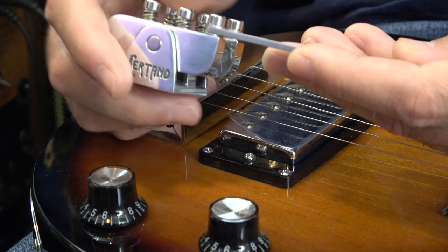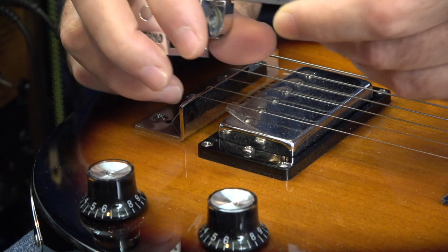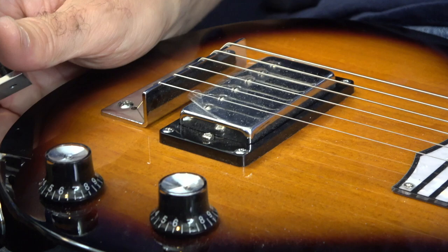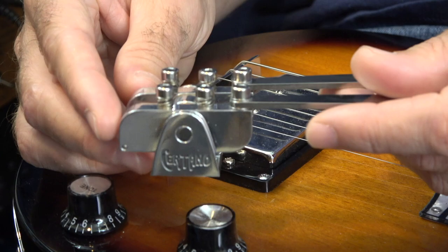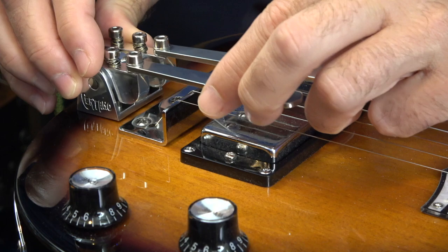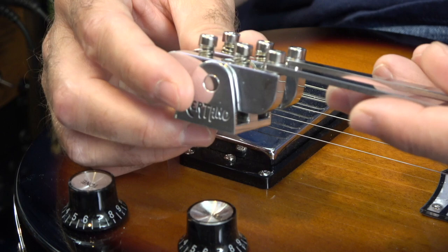Hey everybody, welcome to Lessons with Troy. I'm Troy Brittingmeyer. In today's video, I've been meaning to install these Sertano benders on my affordable Recording King lap steel with the humbucker pickup that I got. If you've seen a previous video where I talk all about this lap steel and play it for you, you can watch that one. But in this one, I got these benders from David Sertano, and I'm just going to put them on here. It should be pretty simple — there are just two holes and you just got to make a couple pilot holes, then put the screws in and make sure it's straight.